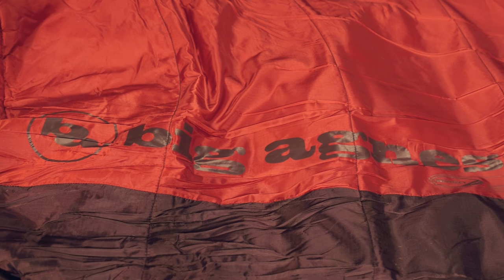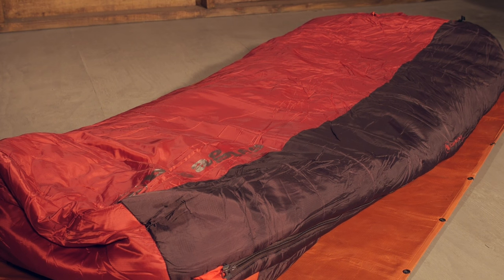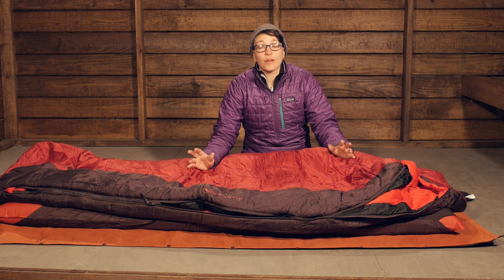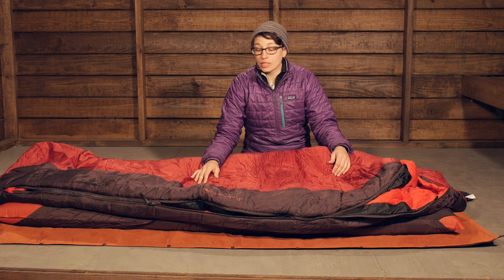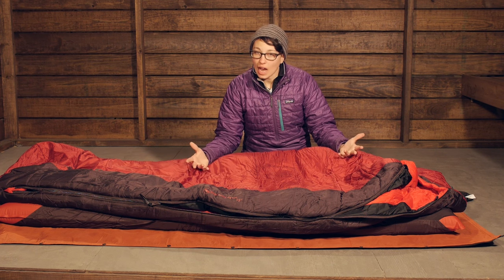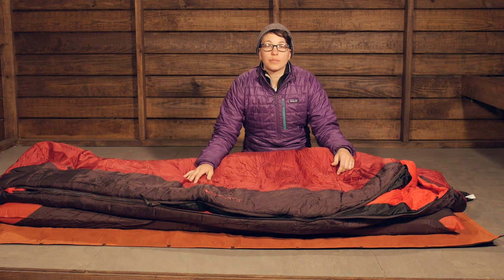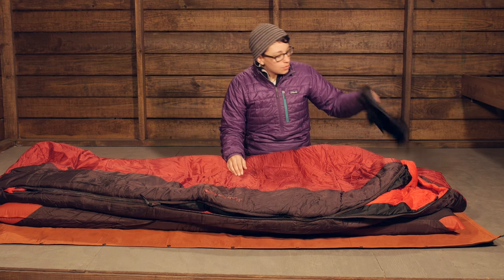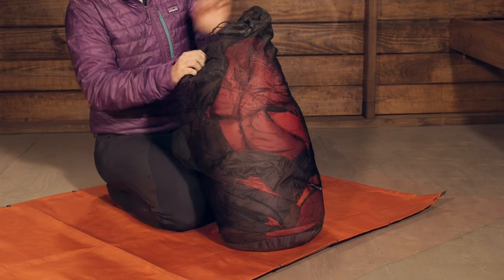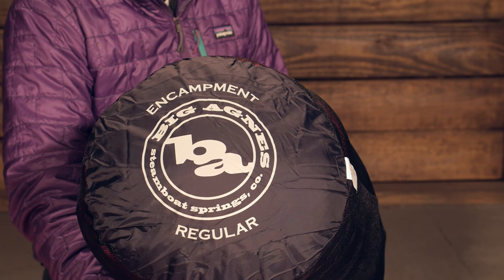This bag is going to get you through three seasons throughout the year. The material on the top is a nylon ripstop material and it is pretty water resistant, so matched with the synthetic insulation, you have got a bag that is definitely going to keep you nice and warm throughout most conditions, and it will dry out quickly if it becomes wet. It does come in three sizes, so certainly check those out before ordering. They do include a stuff sack — this is the regular size here, so it definitely packs down as a backpacking option — and it also comes with a storage sack to store it in an uncompressed state. It is the Big Agnes Encampment 15 Degree Sleeping Bag.